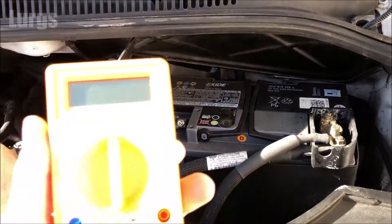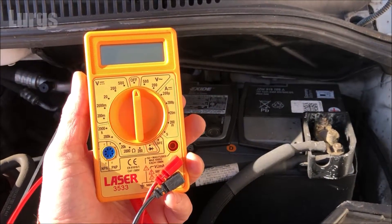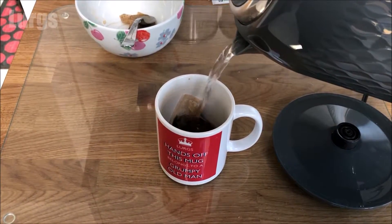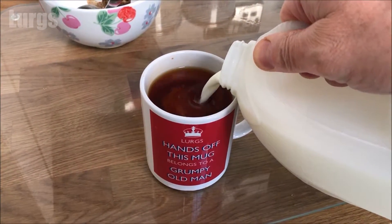Hello everybody, Lurgs here. Welcome to my channel. Today it's how to check a van battery using a multimeter. For today's video you're going to need a digital multimeter and you're going to need a lovely cup of tea.